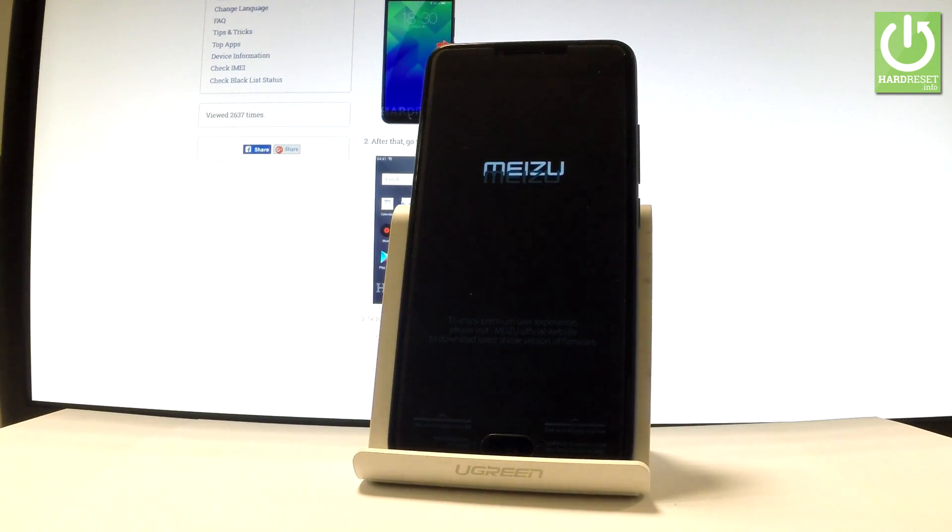The Meizu phone is restarting and rebooting, so be patient and wait until the whole operation is completed.